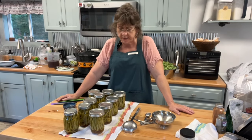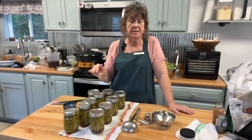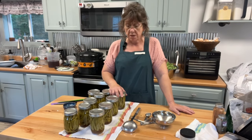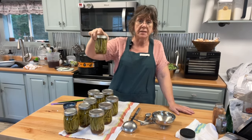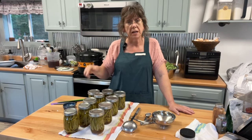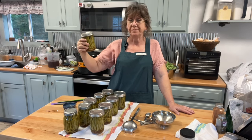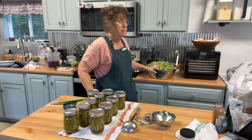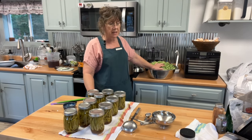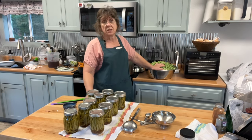I got all the dilly beans done, guys. It made 10 pints. I doubled the recipe and it made 10 pints for me, and I had enough brine to put over them. Now I'm not going to be able to taste them — I'm going to leave them for about a week, and then I'll open one up. I'll put it in the refrigerator the night before and come back and give you an update on how they turned out. They look really good. In the meantime, Tim and I have been breaking beans, and I'm going to do some regular quarts of beans. It's already almost seven o'clock, and we still got another bag in the fridge.